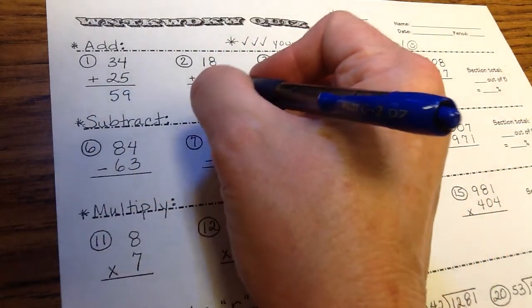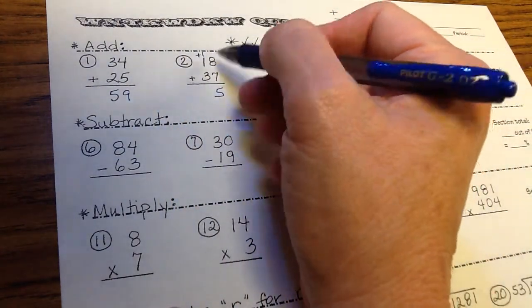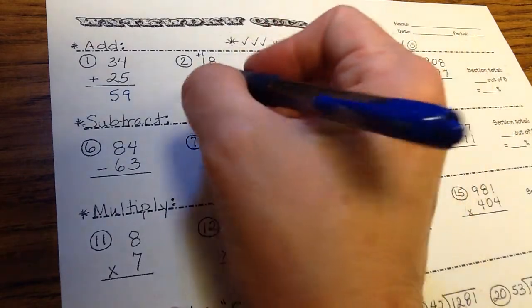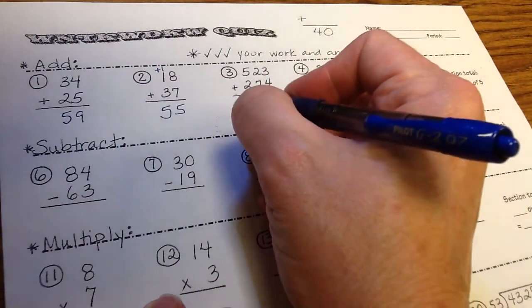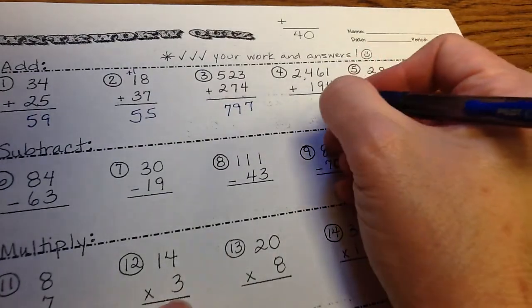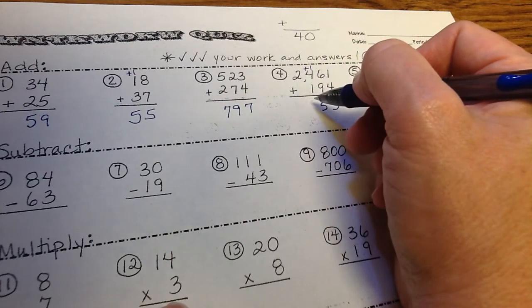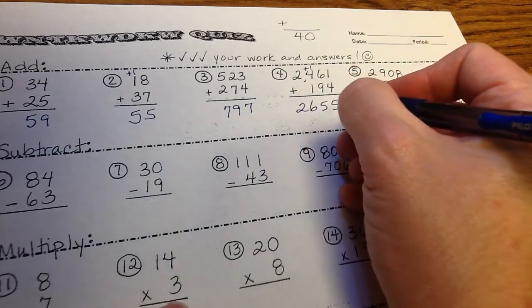Number 2: 8 plus 7 is 15. I put a little plus one for carrying — you add the one you already have. 8 plus 5 is 15, so the five goes in the ones column but the 1 ten carries to the next column. 1 plus 1 plus 3 is 5: answer 55. Number 3: 3 plus 4 is 7, 2 plus 7 is 9, 2 plus 5 is 7: answer 797. Number 5: 6 plus 9 is 15; this makes 10 tens so we carry a hundred into the next column — we just say carry the 1.